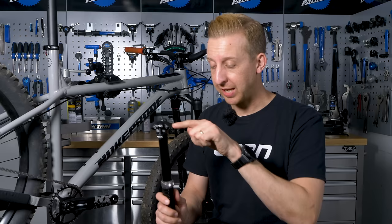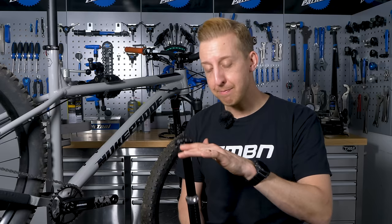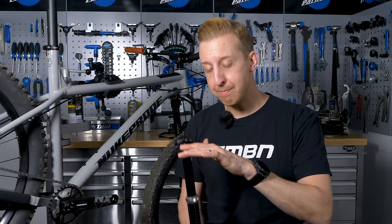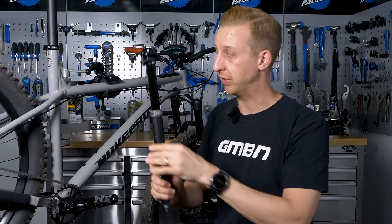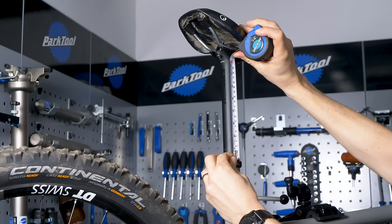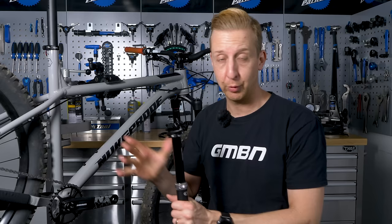The final thing you need to take into account is how much actual drop your post can have. When they first came out they were about 75 millimeters, but now you can have up to 175 millimeters on some posts. In an ideal world you want the maximum amount of drop you can possibly have, but you need to take into account the length of your seat tube, the amount of exposed seat post you have, and your inside leg measurement. On manufacturer's sites — this one is a Crank Brothers seat post — they will list the height of every part of that post so you can figure out how much drop you can fit. On this particular bike I could get a 175 into here, but I have a 150 millimeter drop post, which should be more than adequate, and that's what I'm going to install today.